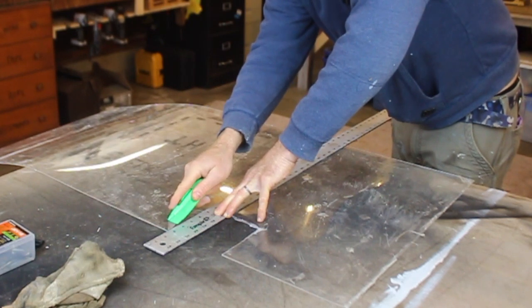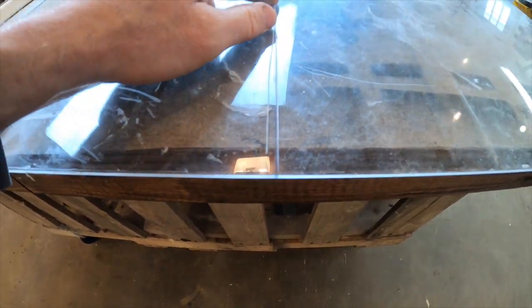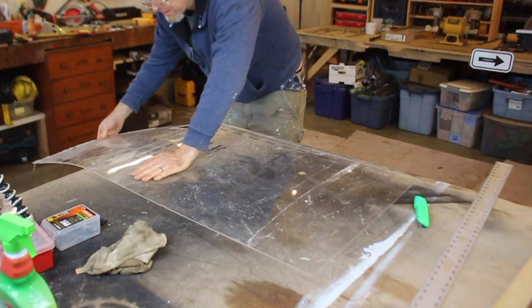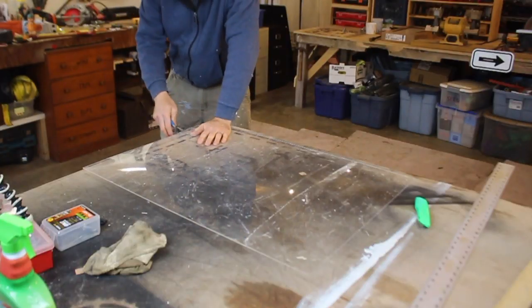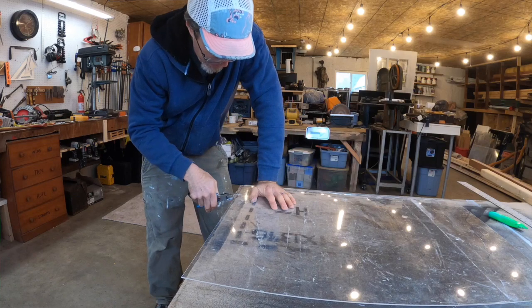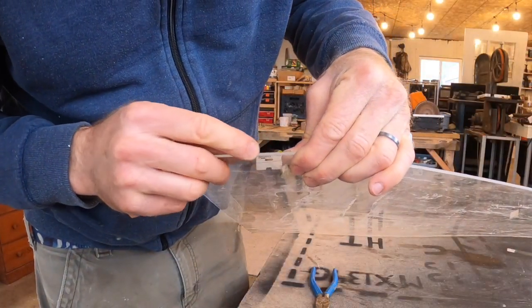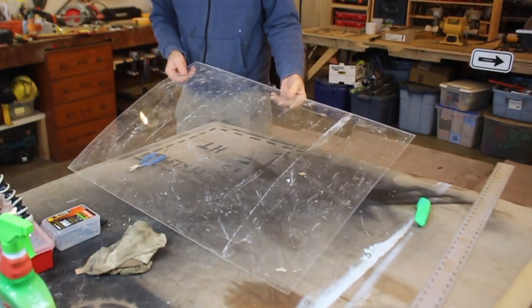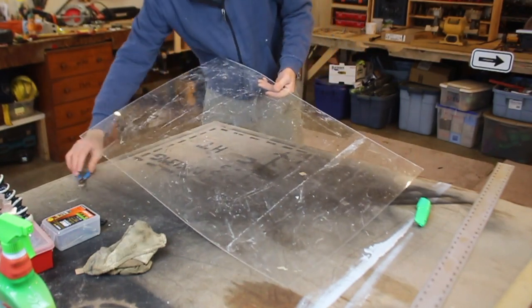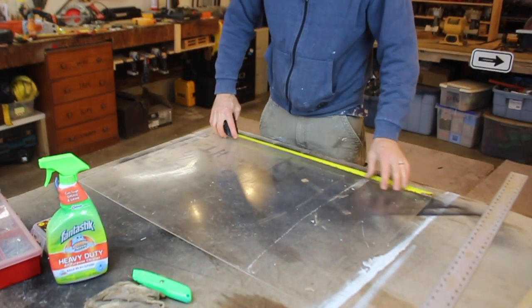The goal isn't necessarily to cut all the way through — just to score it. There's just a scored line, like a little scratched line down the acrylic. Then bring it to your edge so the scored line is lined up with the edge, and break it off. Any small bits that don't break off cleanly, just nibble them off with pliers. This is really thin acrylic — about a sixteenth or maybe an eighth of an inch thick. You don't need bulletproof glass; thin stuff works just fine. You're just trying to block the spray. Once you've got your nicely cut sheet, measure the size of your rectangle.